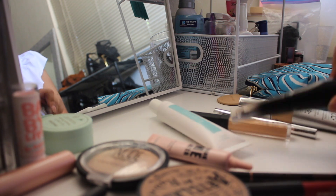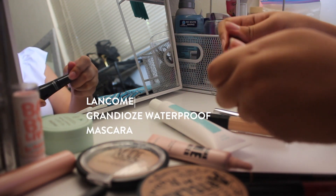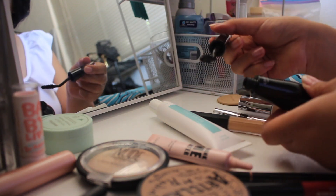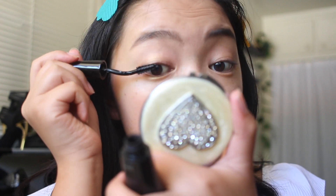Then I'm going to curl my lashes and apply mascara. I'm using this one from Lancôme — I'm not even going to attempt to say the name — but it's my all-time favorite and I just really love to see my eyelashes come to life.